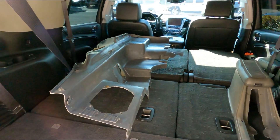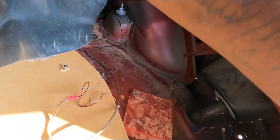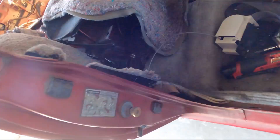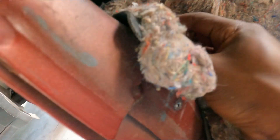Alrighty, first one in the car. Center console is here and it's out. Now it's time to take all this out. There's a push clip right there — let me grab my handy dandy clip puller.